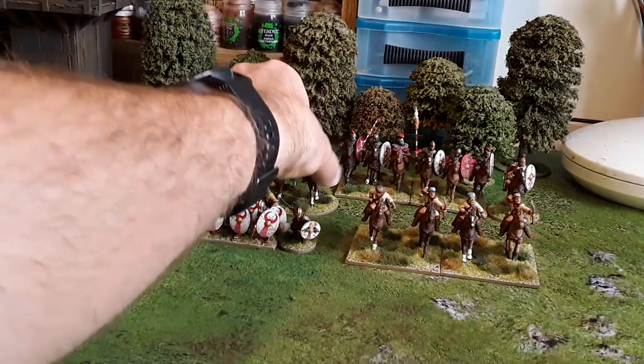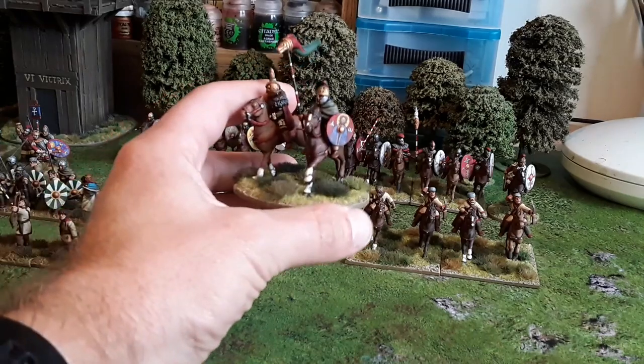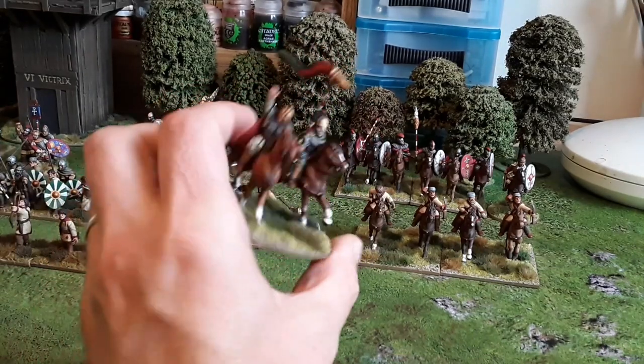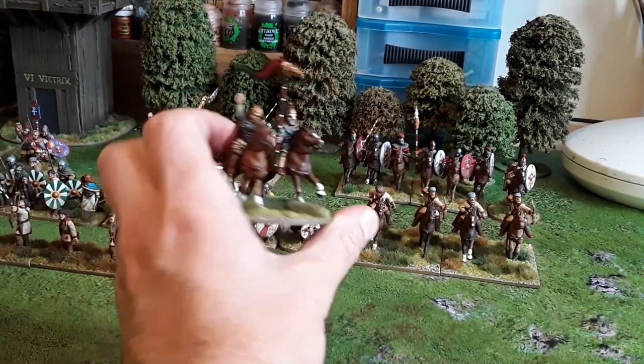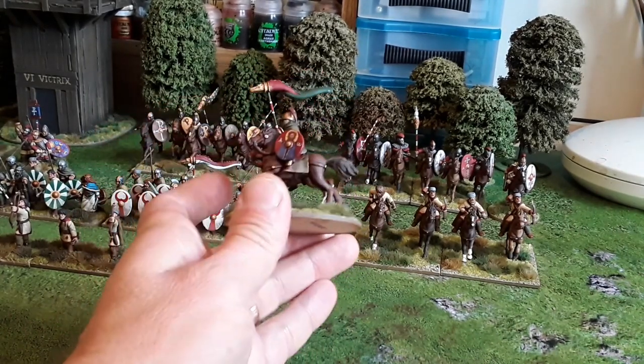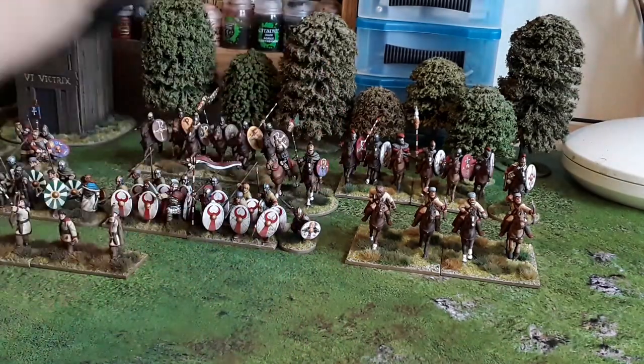Let's take a quick look at my general. I can't remember if I've shown you these before, but it's been a while since I made a video. There's the general there with his hand in the air — most focus kind of — and then his standard bearer. All the shield designs are from Little Big Man, and I think they're great.